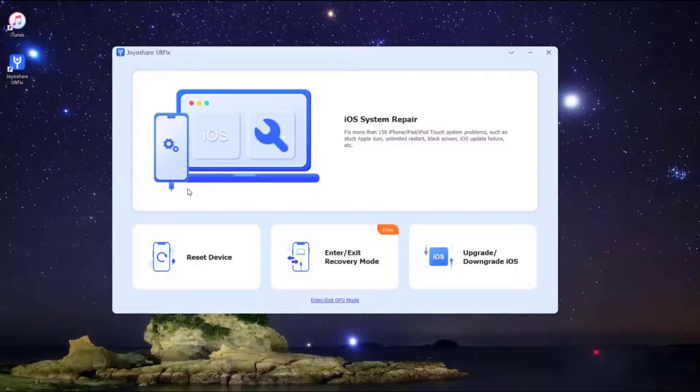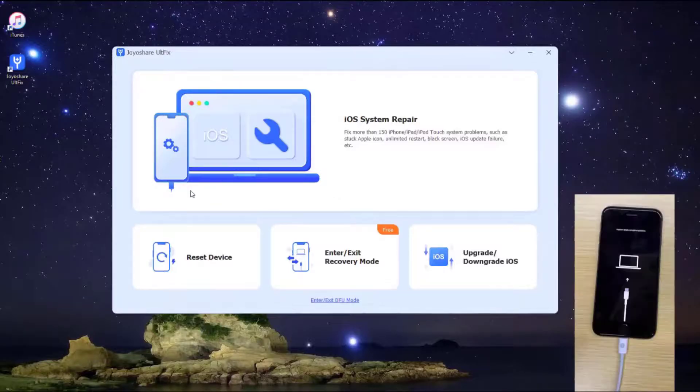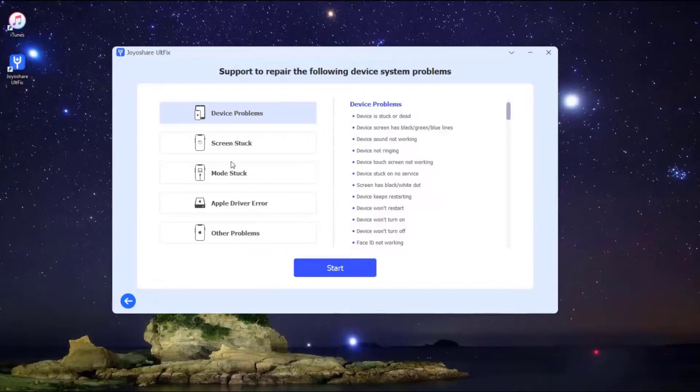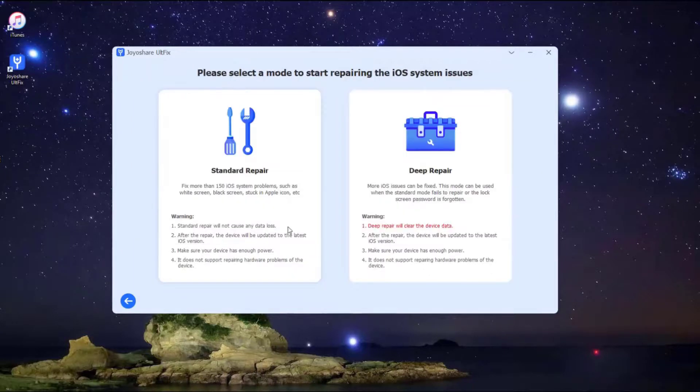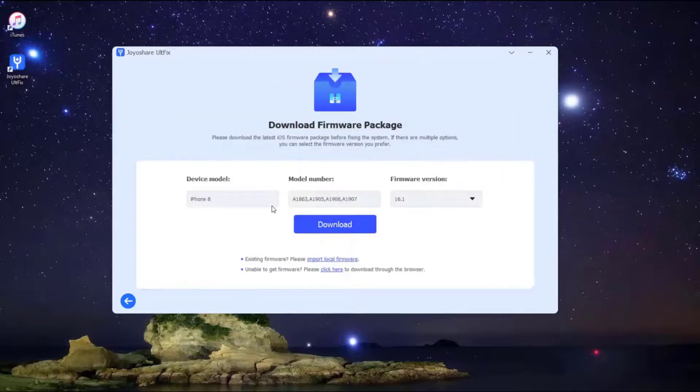First, launch JoyShare AltFix on the computer. Next, plug your iPhone into the computer and put your iPhone into DFU mode. After that, choose the iOS System Repair option to proceed, then press the Start button to begin. You are now in the mode selection window — select Standard Mode.